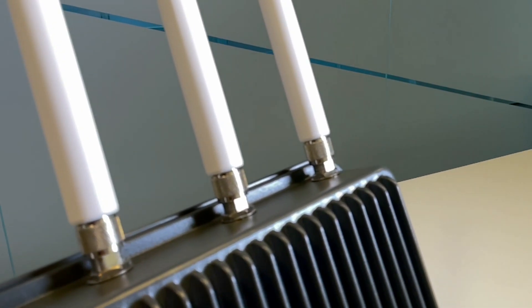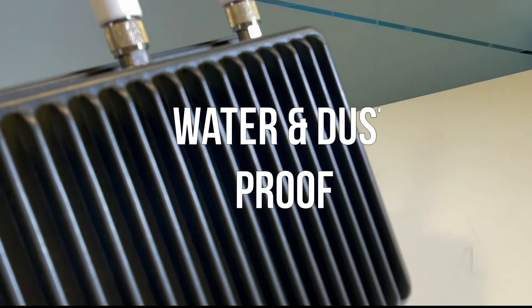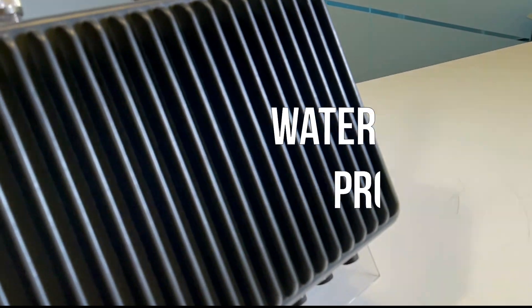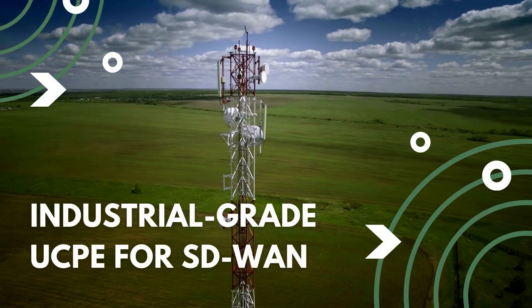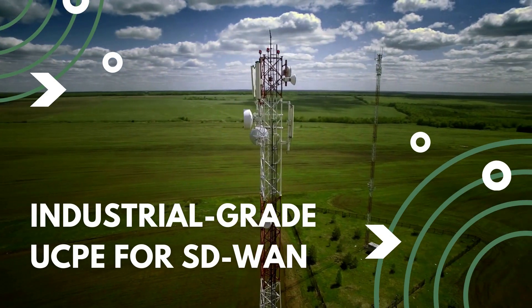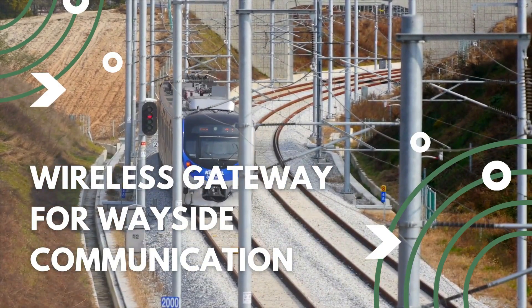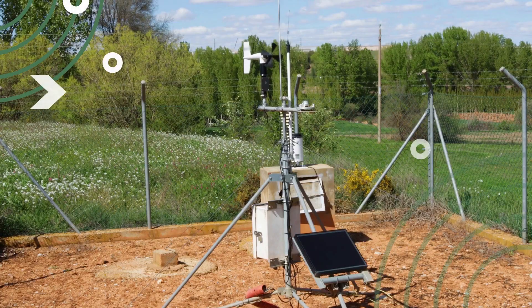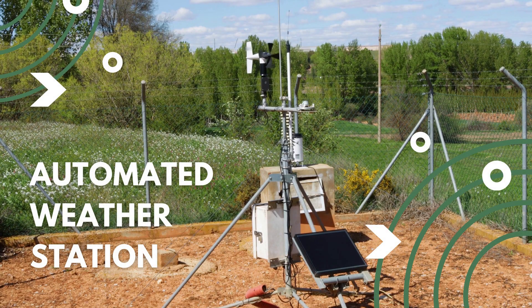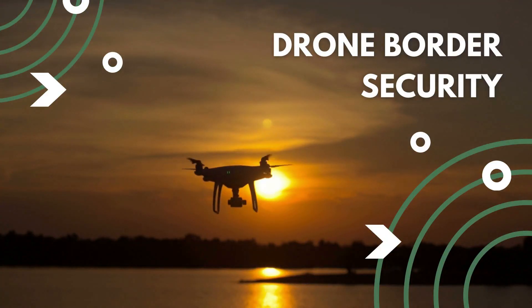As you can see from the outer chassis design of the ISD0370, it is water and dust proof. This device can work as an industrial grade UCPE for SD-WAN in remote locations, or a wireless gateway for roadside and wayside communications. Also, it is perfect for automatic weather stations, smart agriculture, and drone order security.